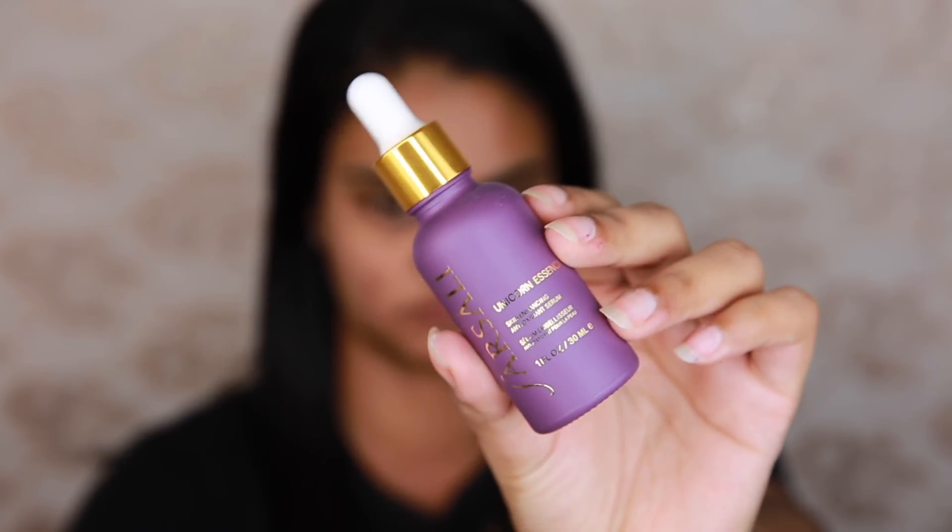Hey guys, so we're going to jump into today's video straight away, starting off with the Farsali Unicorn Essence just to prep my skin for foundation.